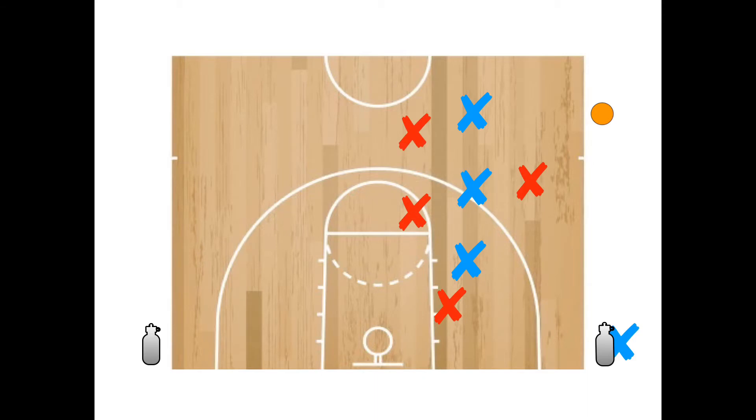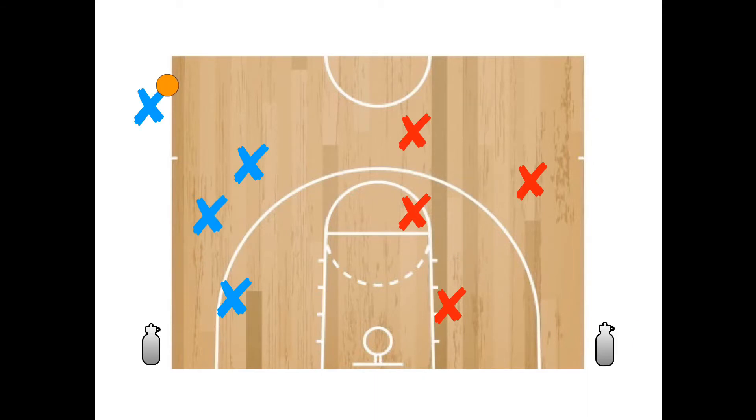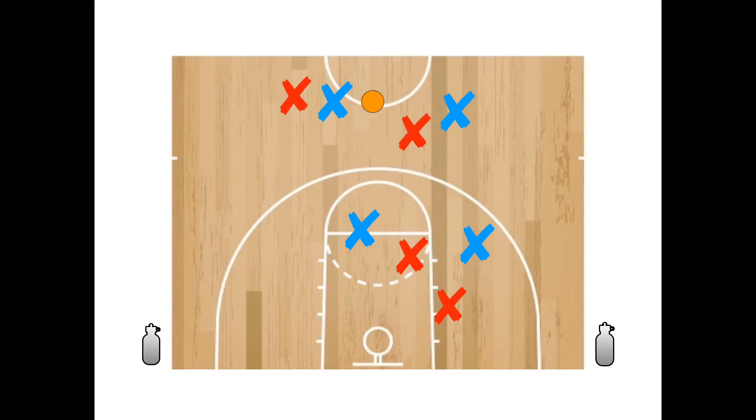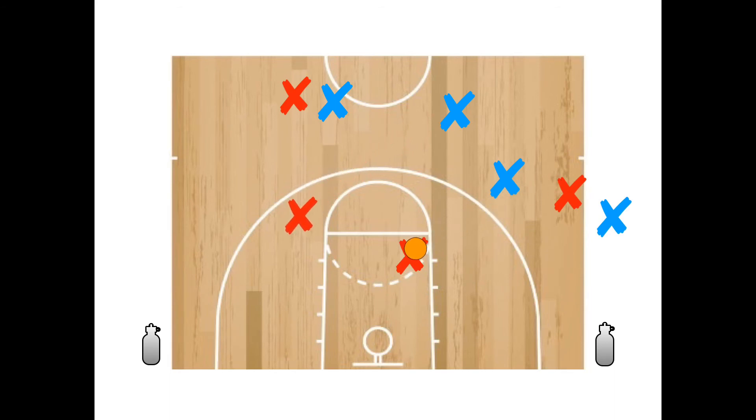Defense in this game is the same as usual — you're allowed to guard and steal the ball from the other team. One thing I like to do is have students only pass the ball in the beginning; once they figure out those skills, they can add in dribbling as well. Change anything you want — it's up to you, you're the teacher, you know what's best.